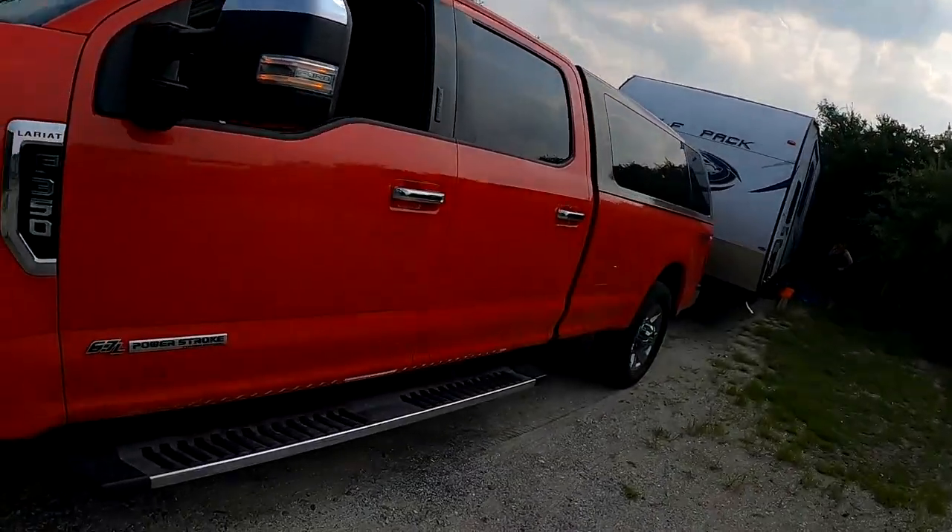What's up guys, it's Drew again with Drew Does Trucks. We have just arrived at our campsite here above Virginia Beach. I had questions in some of the groups I'm on — people are asking how to level your camper the most quickly and efficiently once you get to a campsite. I'm going to try and keep this video short, so the first thing you do is back into a site.